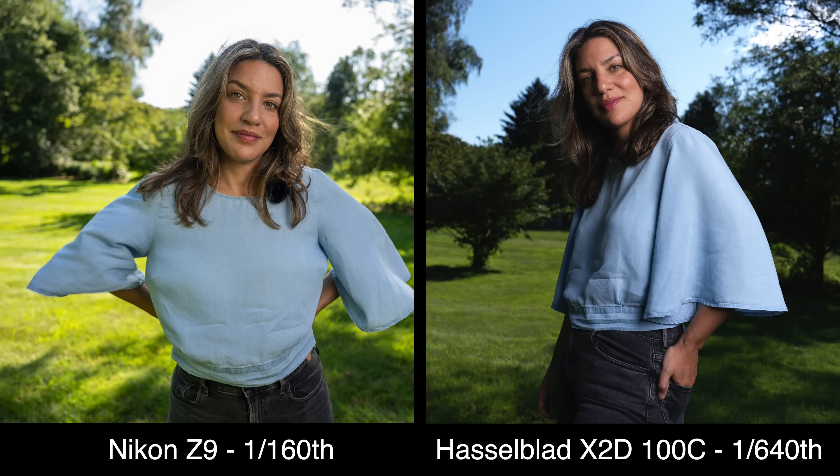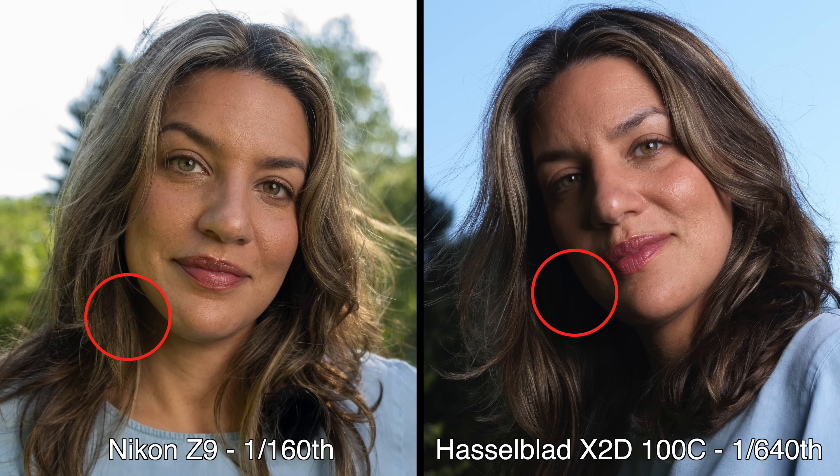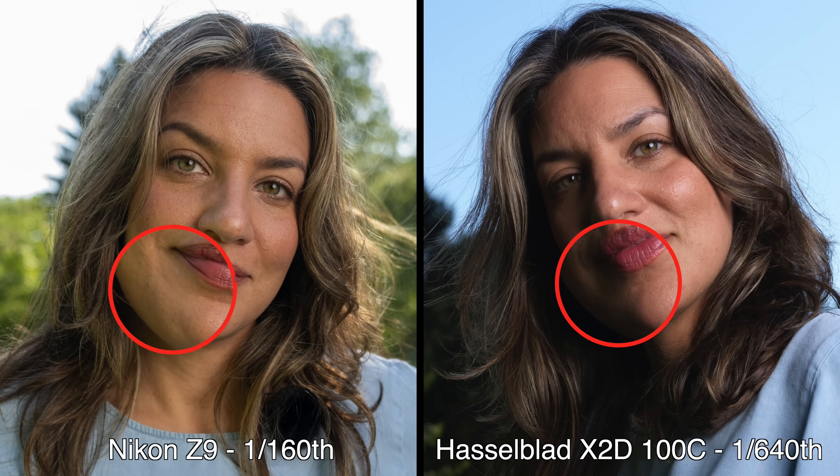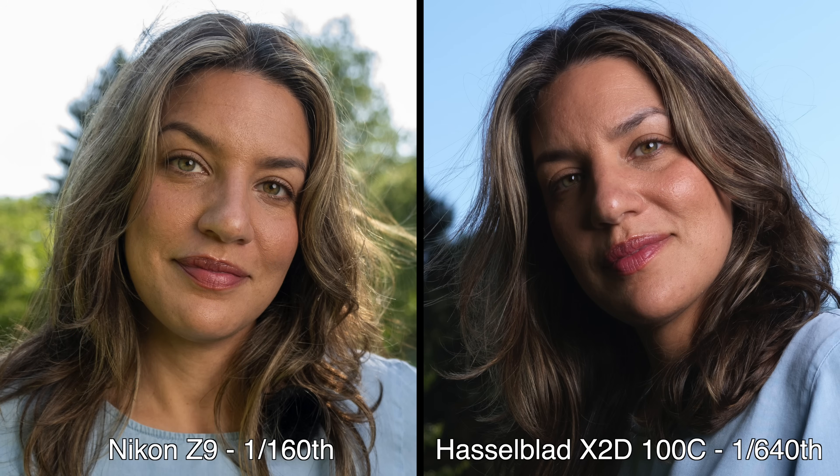That's roughly three stops faster than I could get with the Nikon, giving me much more control over the light and much better results. The leaf shutter's fast sync speed gave me blue skies, deeper shadows, and more contrast — creating a 3D look by cutting ambient light. It also eliminated the green color cast in Chelsea's skin. The Hasselblad picture is just far more professional than the Nikon could produce.